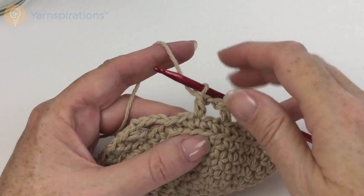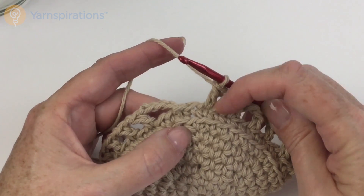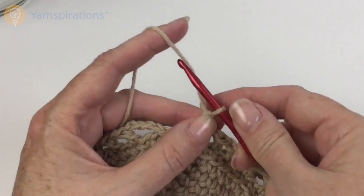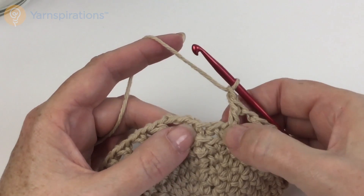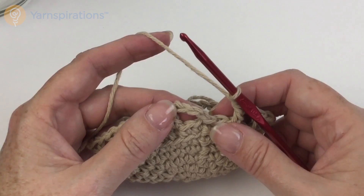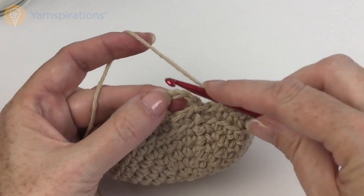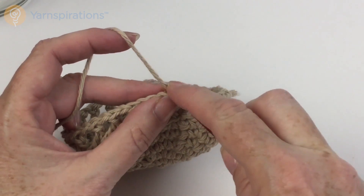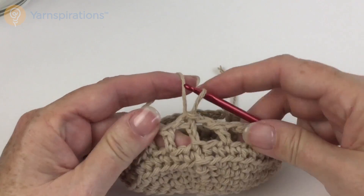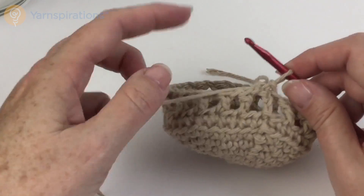We're coming up at the end of the first round of the body. I've been doing my double crochet, chain one, skip one, double crochet, chain one, skip one. I've put my last double crochet in, I'm going to chain one, skip that last one, and then it says join round with slip stitch in third chain of chain four — so that's one, two, three, and join right in here. I like to go under two legs of the chain so it's nice and sturdy. That is the end of the first round of the body.